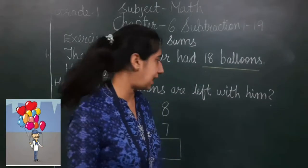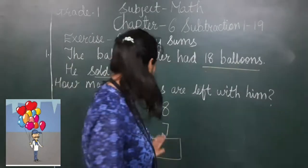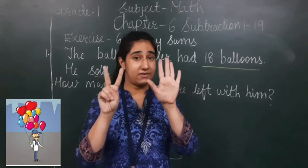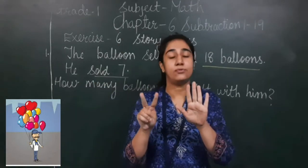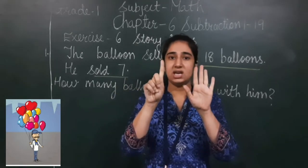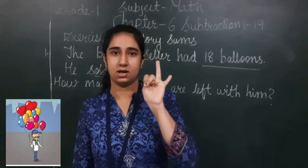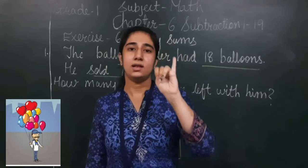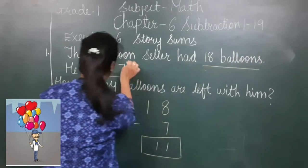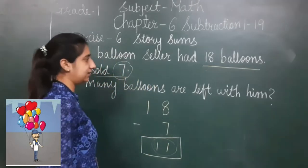Using the same method, I keep 18 in my mind and show 7 on my fingers. I count before 18: 17, 16, 15, 14, 13, 12, 11. So after selling 7 balloons, 11 balloons are left with the balloon sailor.